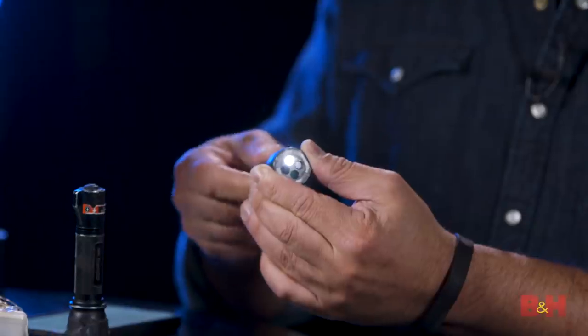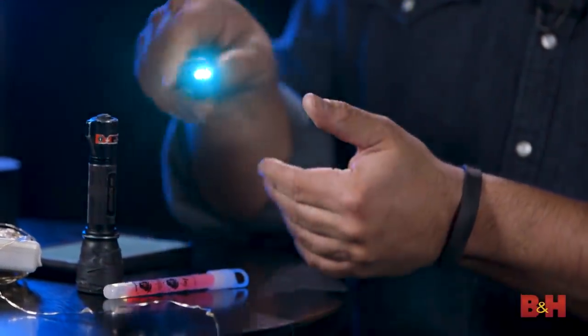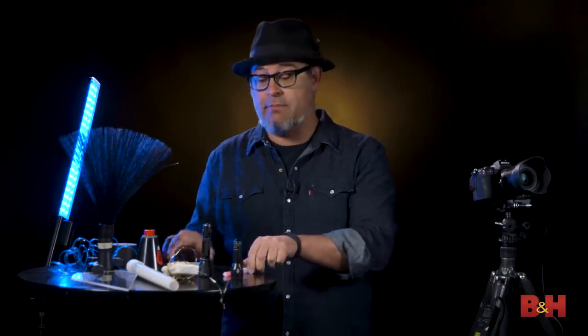Finally, and most importantly, you'll need a light source — and it could be anything. The simple things that almost all of us have are flashlights. Phones are great. Glow sticks are pretty simple and readily available. Sparklers, car lights — anything that emits light can be a source of creativity for you to write with.